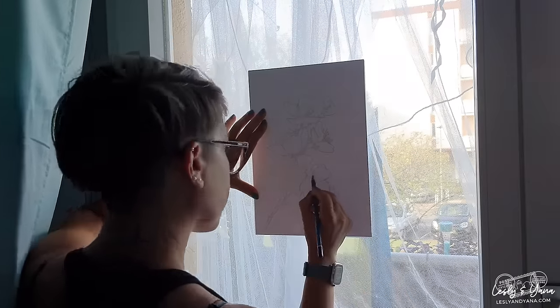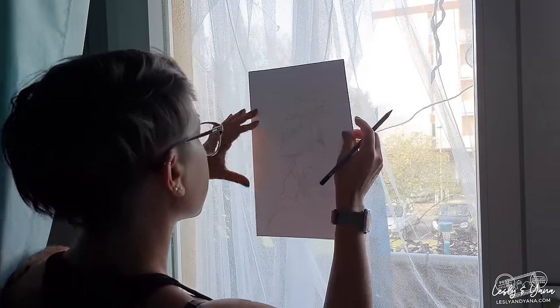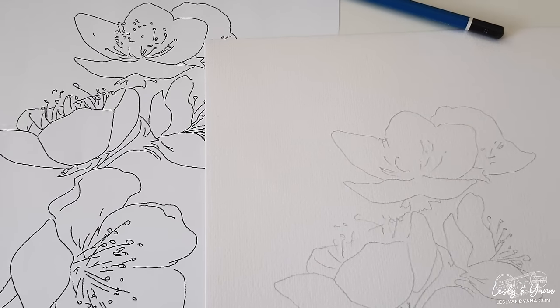A tip here is to use a very light pencil line and make sure you do not press your pencil too hard. You need to keep your pencil line nice and thin, because remember that you're going to be drawing directly on watercolor paper, and if your pencil line is too dark it's going to be visible through the watercolor layers.